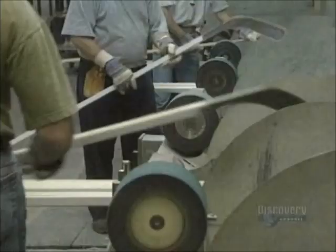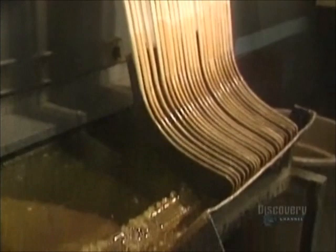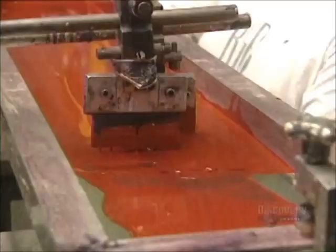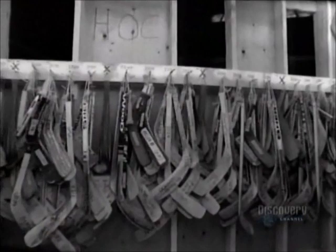Finishing is done with a circular sander. Finally, the blade is dipped into epoxy resin to give it a nice luster. All that remains is to paint the stick. Here the company logos are applied via silk screening. Beside the 6,000 personal models of professional hockey players, this company produces 65 other models of hockey sticks. Each week they make about 40,000, for an annual total of 1,600,000 sticks.